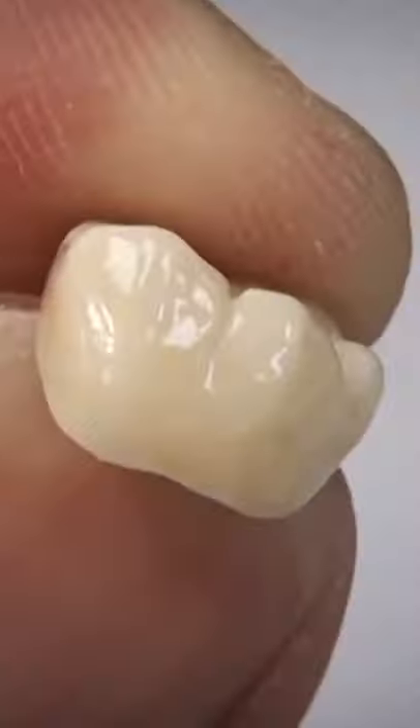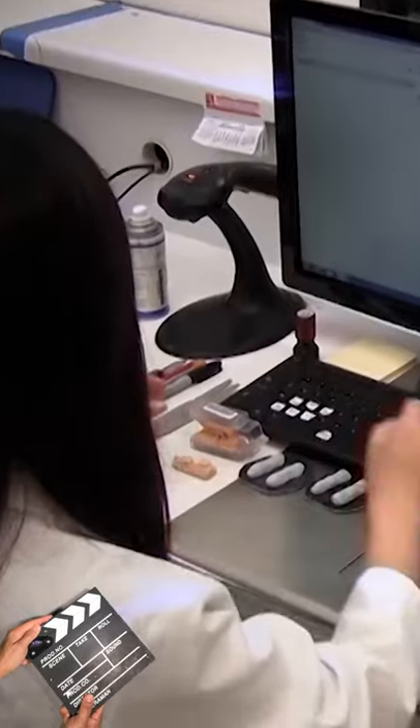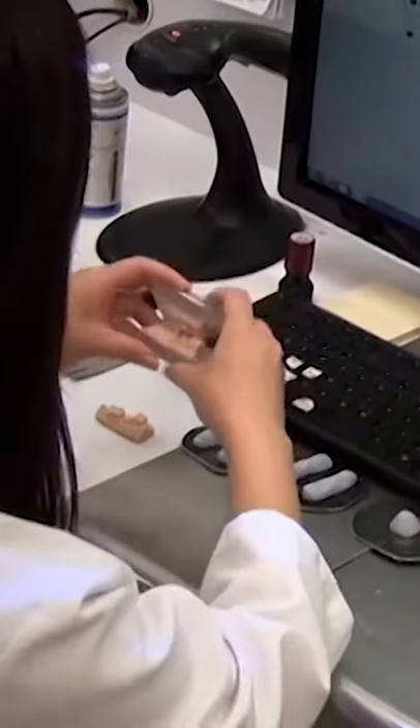As part of our quality control, we use the Vita Easy Shade to verify that it is in fact an A2 crown before we send it out to the doctor. Here's the production of a Bruxer crown, start to finish.